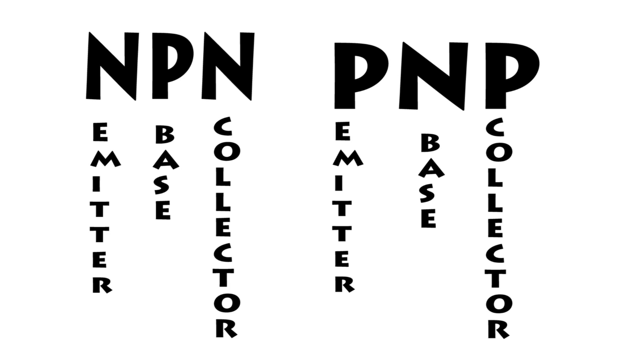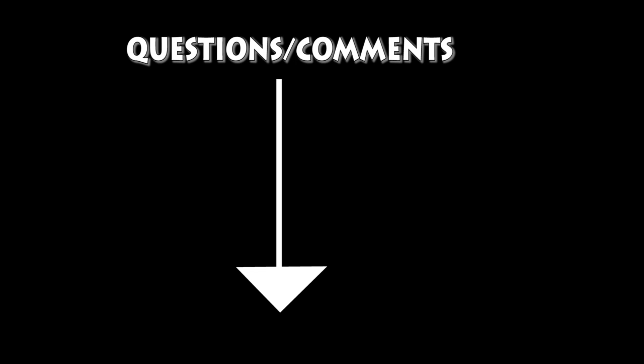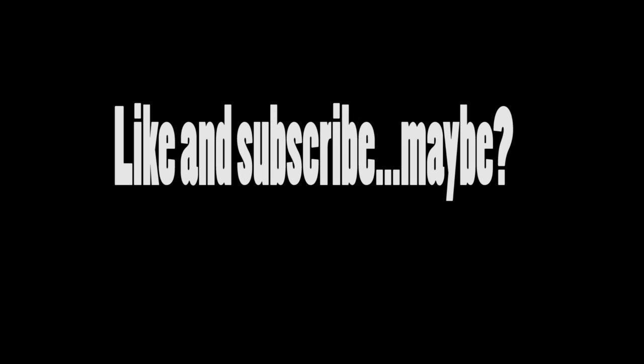Hopefully this video could help you with testing transistors. If there are any questions, please put them in the comments below and I will try to answer them to the best of my ability. If you want more of this kind of stuff, subscribe so you're notified when I upload new stuff. Anyway, thanks for watching. Bye.